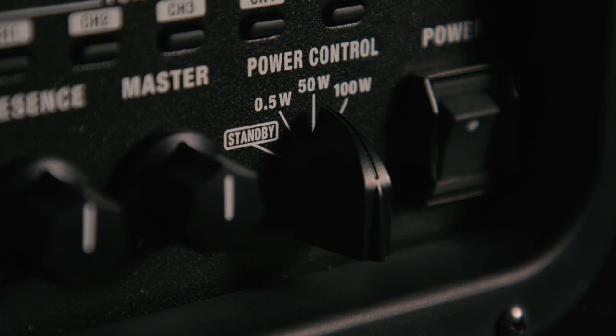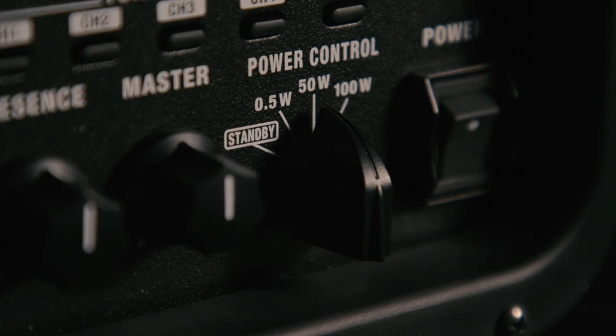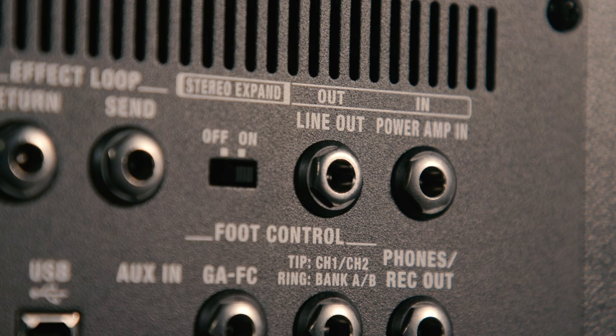You can power scale these amplifiers. With this 50-watt, we can go from 50 to 25 to a half watt. And with the 100-watt versions, we can go from 100 watts to 50 watts to a half watt. This makes them great whether you're rehearsing at home, practicing in the bedroom, or on stage — it's going to cover any application. You can also use these on silent stages because there's a direct out with three different speaker emulations that allow you to plug straight into a recorder or to a front of house system.